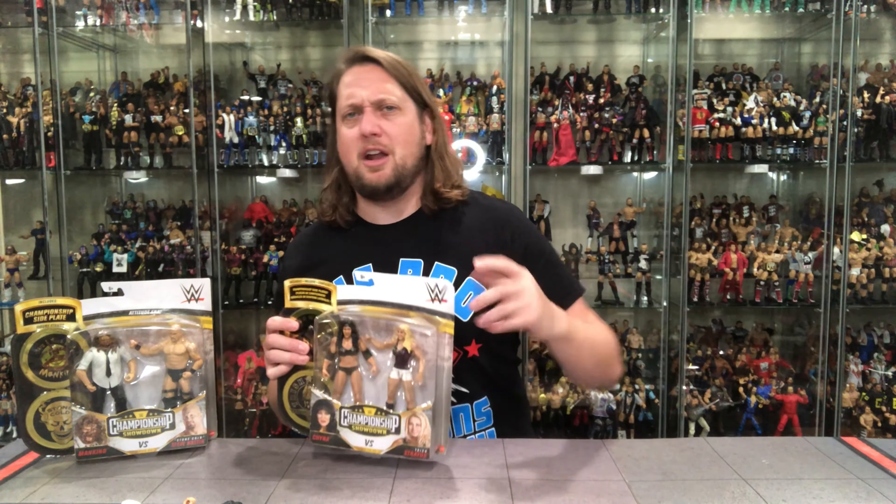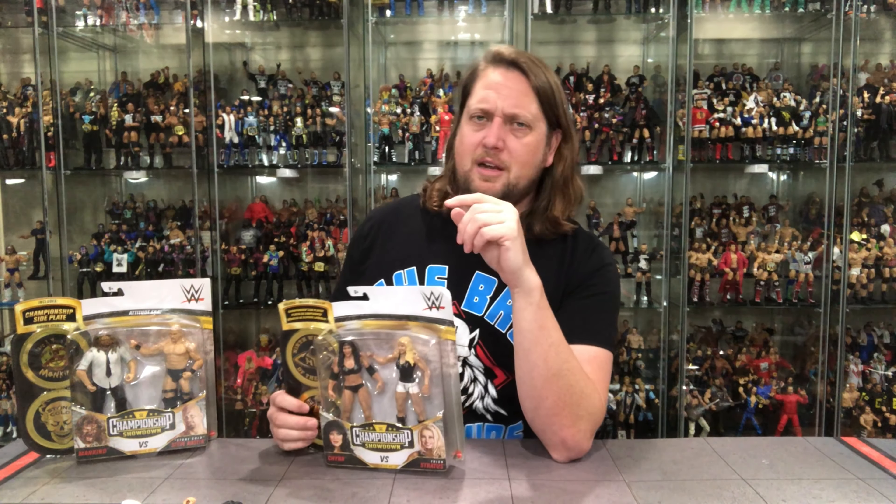We're going to do this review like we do all the other reviews on the channel. We're going to take a look at the packaging, talk about it, unbox it, talk about it, and see where it goes from there. We're going to start with the ladies because ladies first — I'm a Midwest gentleman. Let's take a look.